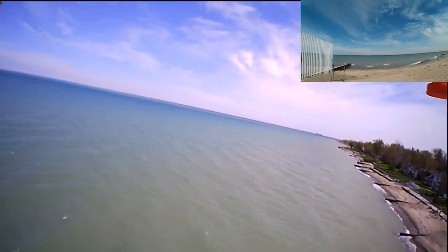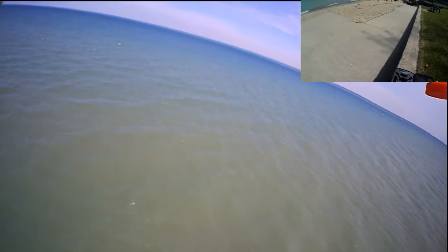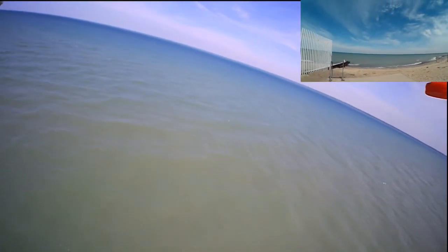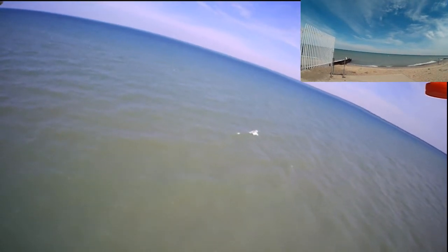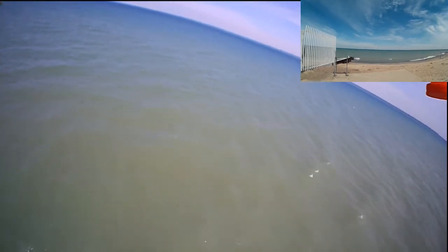I'm going to have to really keep an eye on the battery life here. I'm at one minute air time. Let's go ahead and see about taking it out a little bit more — see how it does.